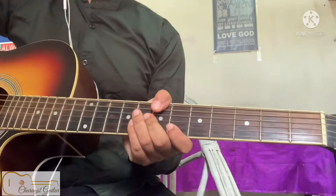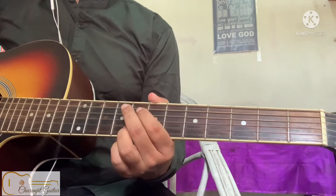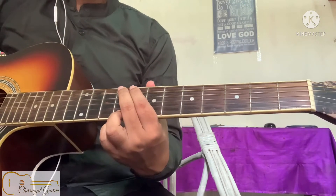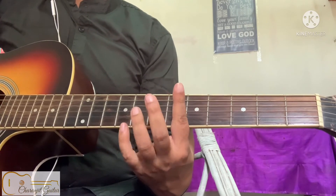Hi guys, in this lesson I am showing you an easy version to play the E flat chord. Put your index finger on the 6th fret to bar it, and place the middle, ring, and pinky fingers on the 8th fret.